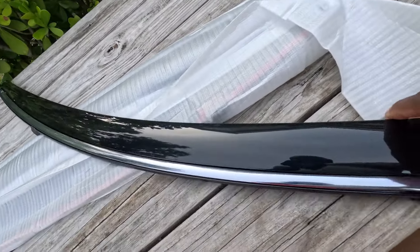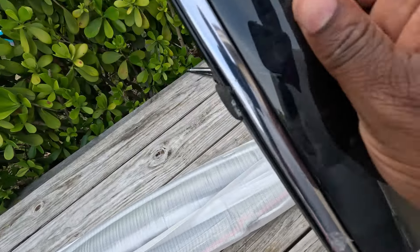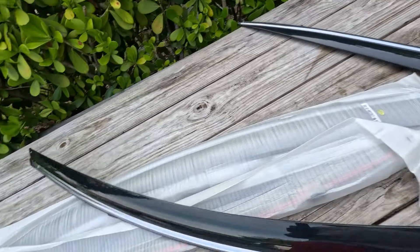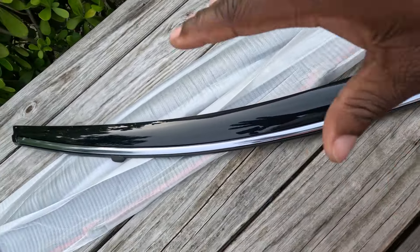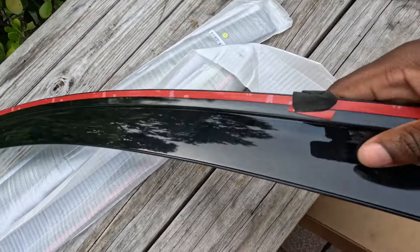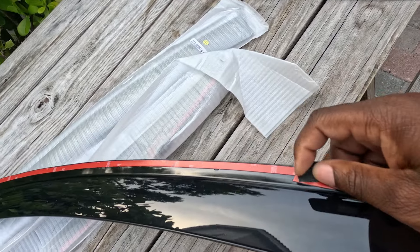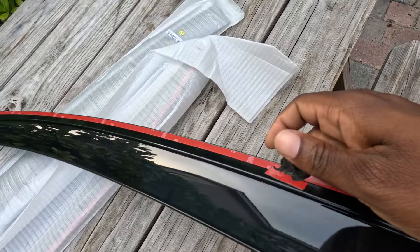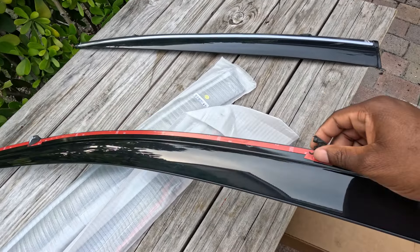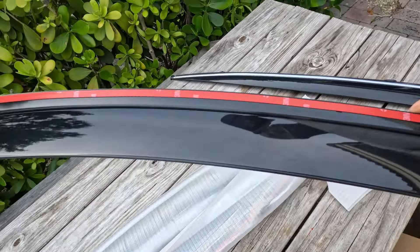Yo, I just said I hated chrome delete and look at this — these things got chrome on them. Well, I guess there's more things to chrome delete now. I'm gonna delete all the chrome off it, so I ain't gonna even trip. What the hell is this for? Anyway, I'm gonna figure out what that is and we're gonna start getting this installed.